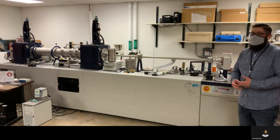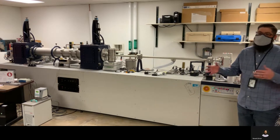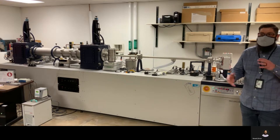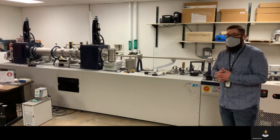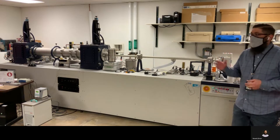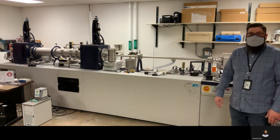A lot of folks that use this are polymer chemists. They're looking at spacing and how the morphology changes with heating. We have a temperature stage that can go up to 350 degrees C. We can also use liquid nitrogen to cool down to liquid nitrogen temperature if that's desired.